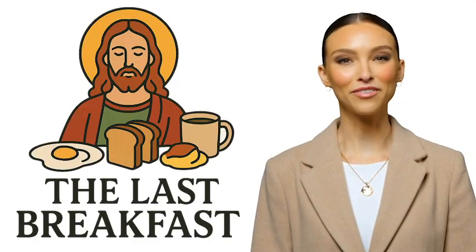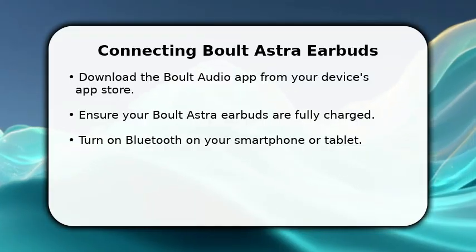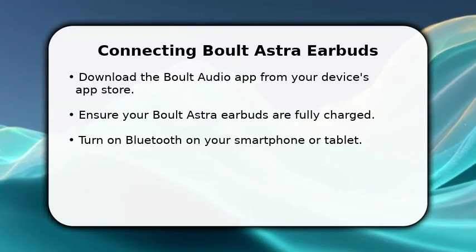Welcome to The Last Breakfast. In this video, I will explain how to connect Bolt Astra earbuds to the app.